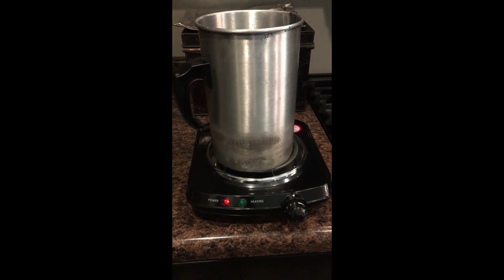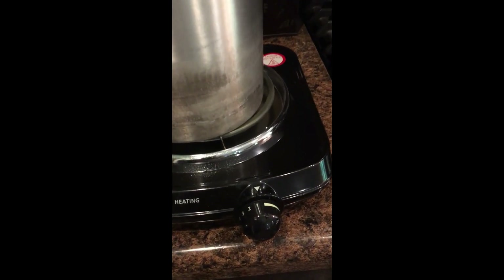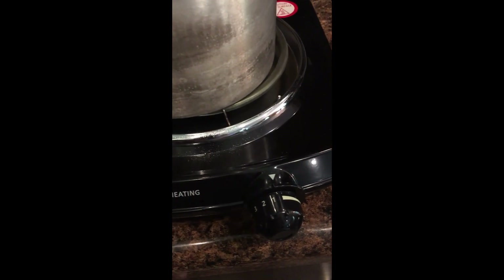The first thing you're gonna want to do is find a double boiler — or like I have here, a hot plate — and put your wax on to get warm. Just keep it warm; I kept it as low as possible. You just want to melt your wax until it's all melted. You don't want to boil it or make it super hot.